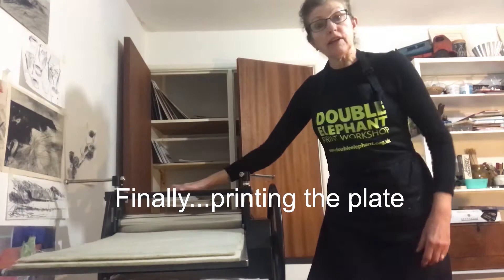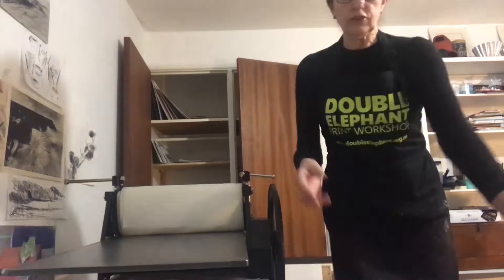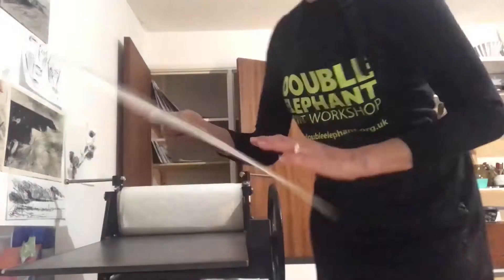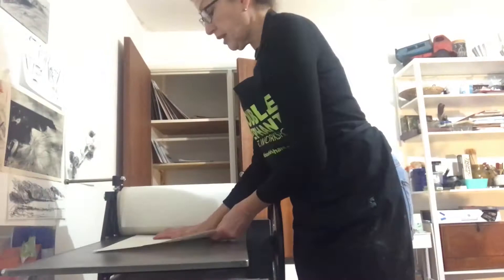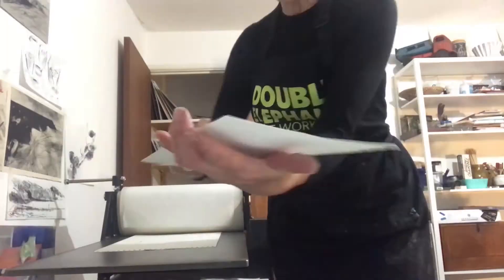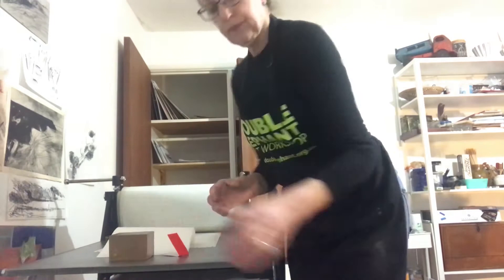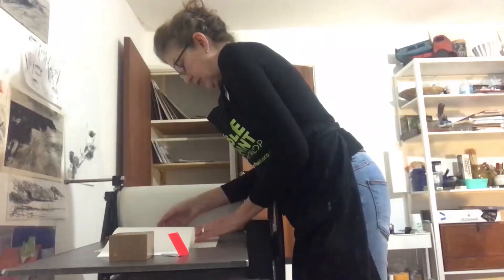The etching press. I'm going to fold these blankets back. Just one last thing to show you — this bed sheet gives me the correct register. I've already traced around the paper, which is the outer line here, and the inner line is where the inked-up plate will lie. I'm going to lift the paper up onto the bed of the press so it lays on top of that inked plate, which will then lift the image off the correct way around.